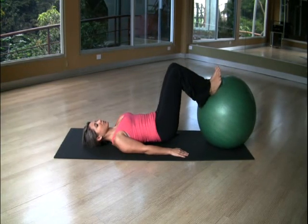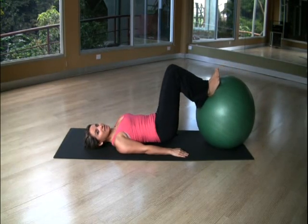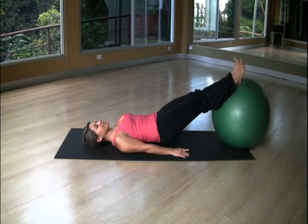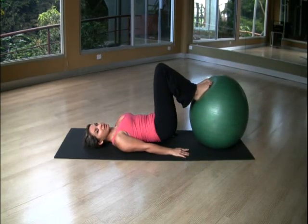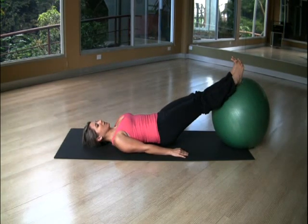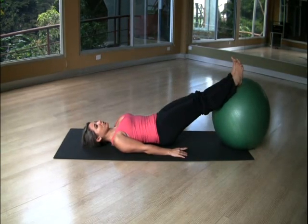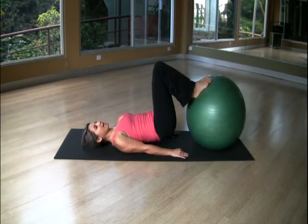The muscles in your back are working too. Press your shoulders into the floor — don't let your shoulders go up. Put your heels together and exhale. Place your feet on the ball completely, exhale, flex your feet. Inhale, bring the ball back in. Exhale, extend your legs and flex your feet. Two more — inhale in, exhale out.